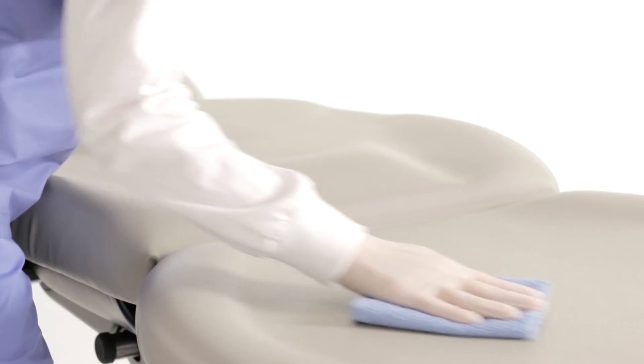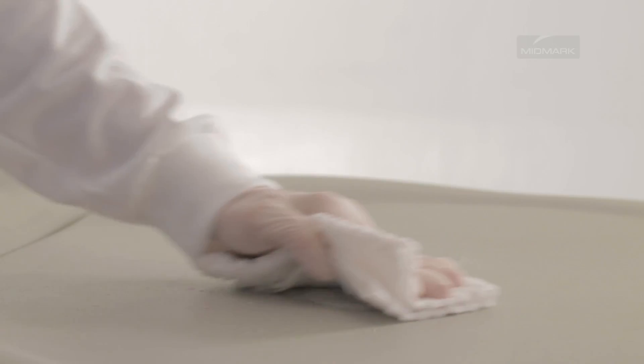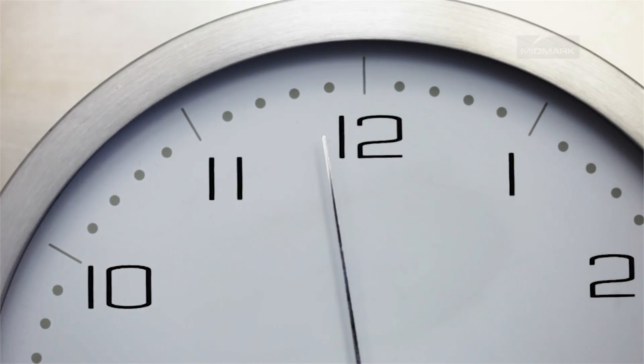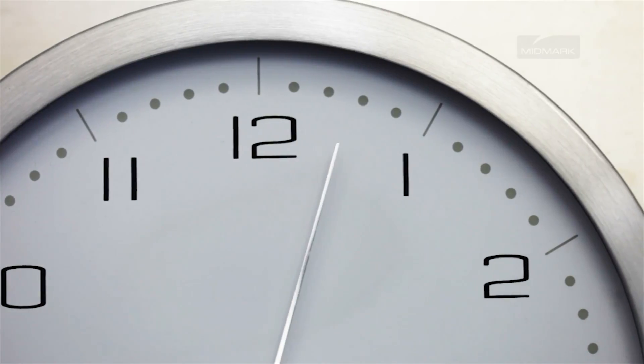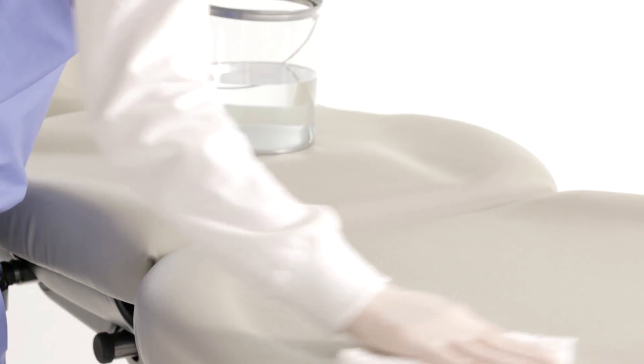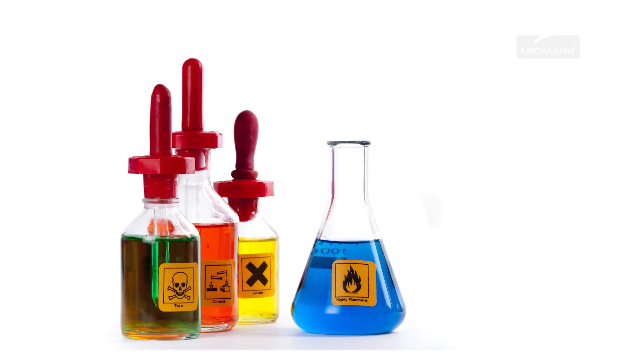To minimize disinfectant or cleaner residue buildup, do not allow disinfectants to pool on the surface. Once the approved contact time has been obtained, remove and dry any excess liquid remaining on the surface. We recommend that you wipe all surfaces with a clean, damp cloth daily. Do not use products containing quaternary ammoniums, as they will cause discoloration.